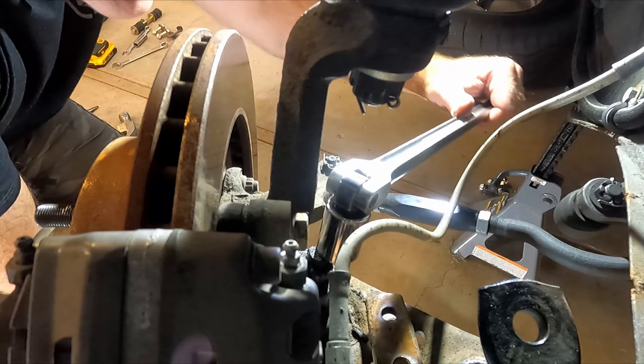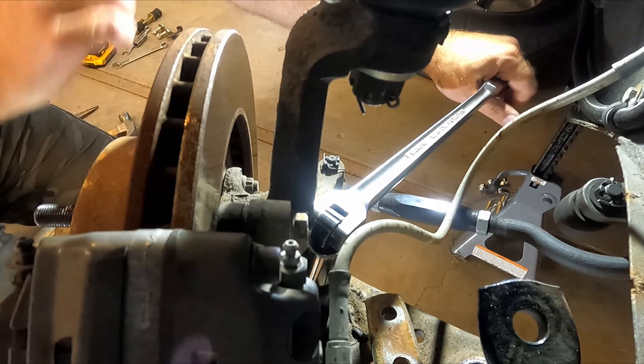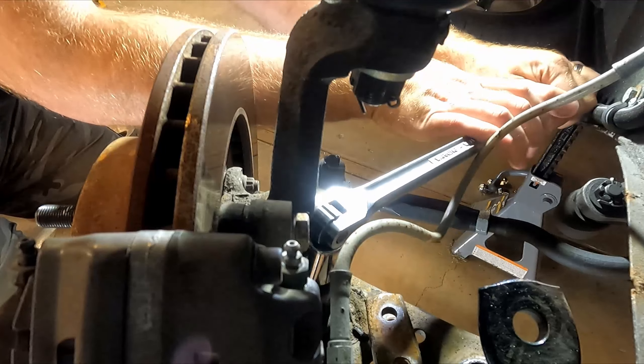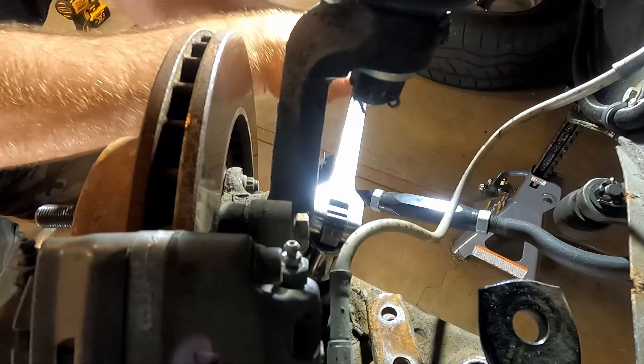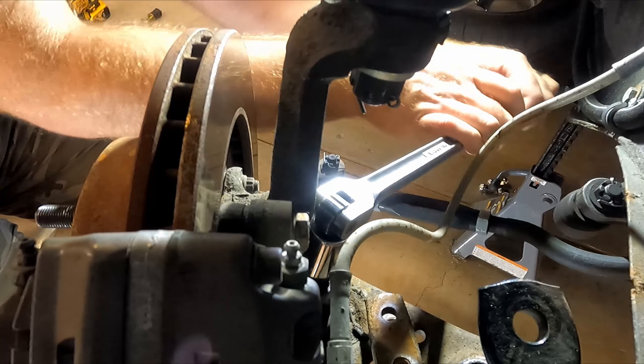I'm having a hard time with that cotter pin, so we're just going to cheat and shear those edges off using the castle nut to shear the ends of that cotter pin off. This thing's pretty rusty, so it's not surprising it was going to give me some headache.